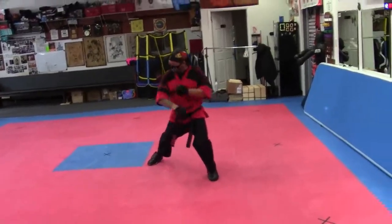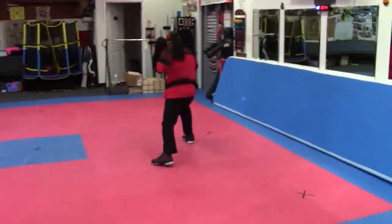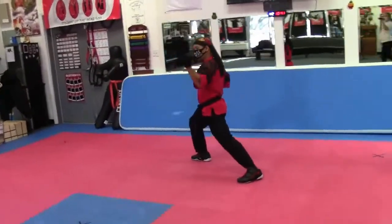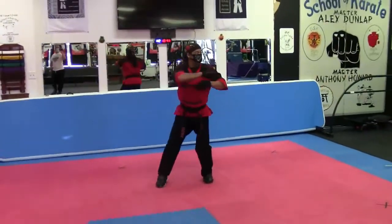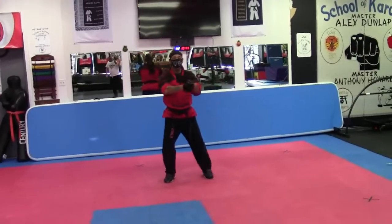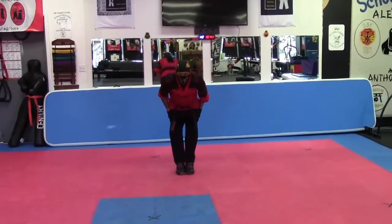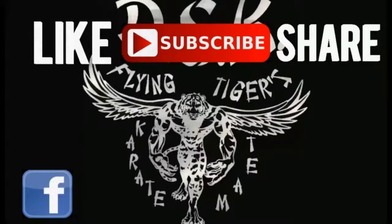Punch. Look. Look up. Outside. Look. Cat. Look. Cat. Spot. Twist. Pull. And Kia. You punch. Thank you.